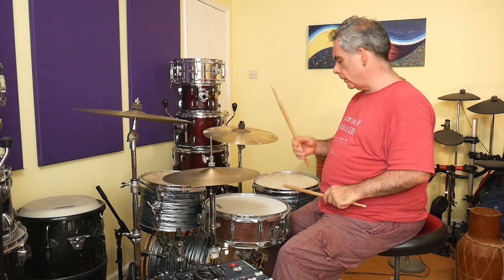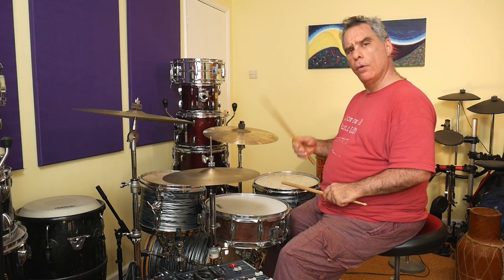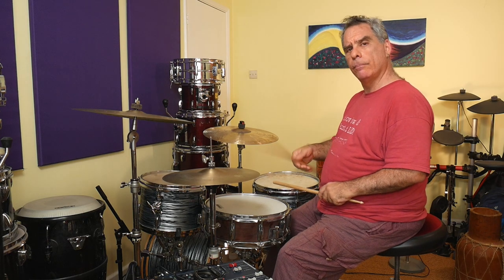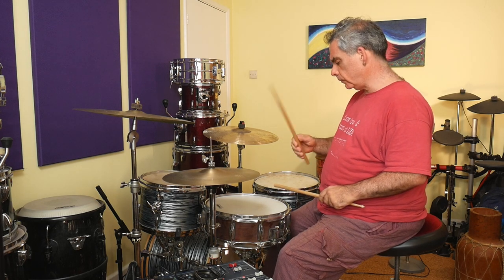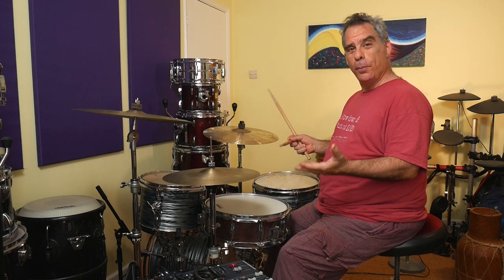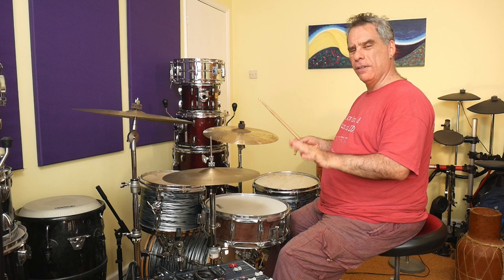If we add the hi-hat to that — I'll slow it down a little bit — make yourself really comfortable with that. To be honest, you could almost play the song using just that, but what's the other hand going to do if we take that approach?